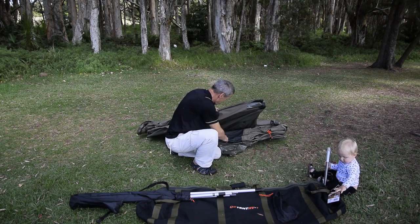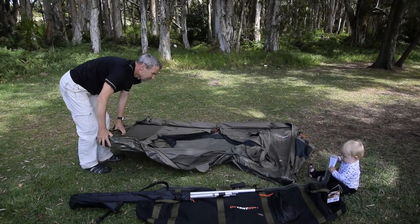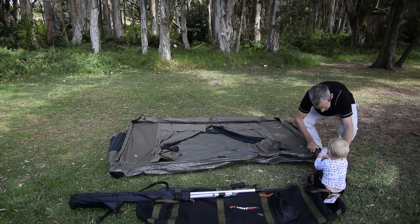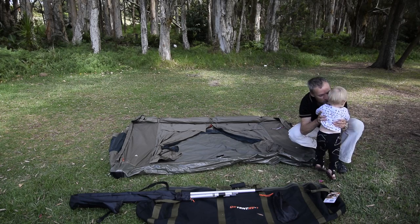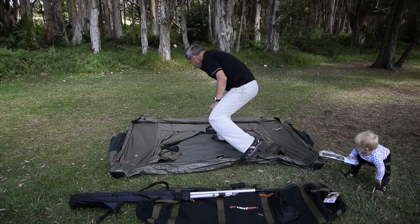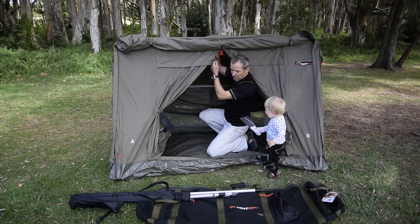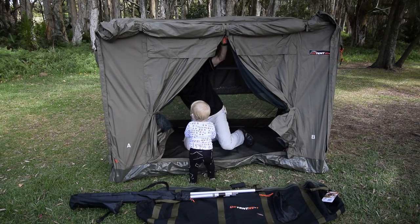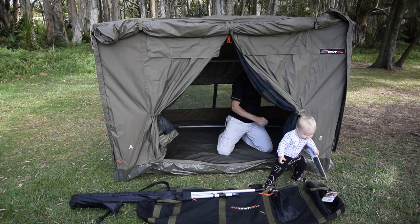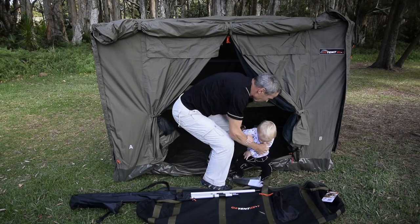Just take both sides out. Step inside right in the center. In the center you will notice this attachment with 'Austent' embedded in it — pull it up vertically. Lock both sides of the frame in. There's Velcro for additional locking. And here we have it — an Austent.